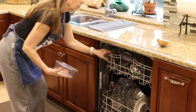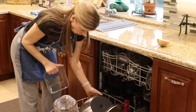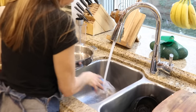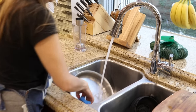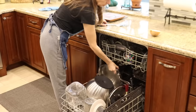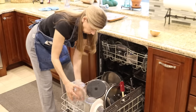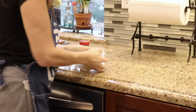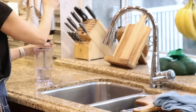I always like to start meal prep with an empty dishwasher so I can put dirty dishes straight in, which keeps the countertops clear and prevents a mountain of dishes at the end. I do have a few things to put away and a few dishes to take care of. The parts of the immersion blender can't be submerged in water, so I run the immersion blender in soapy water to clean the blades.